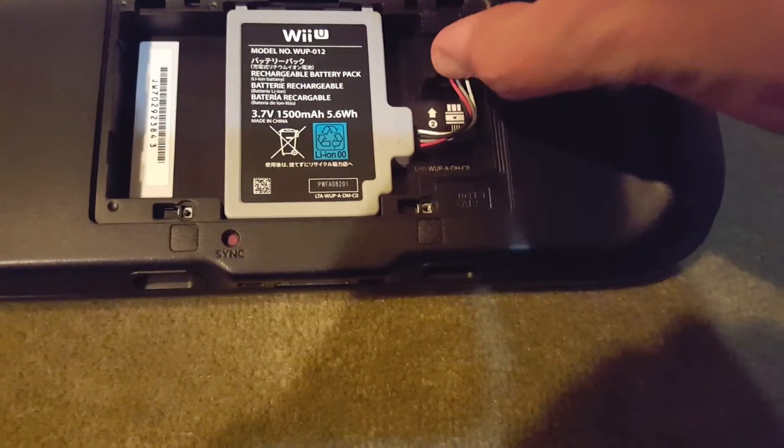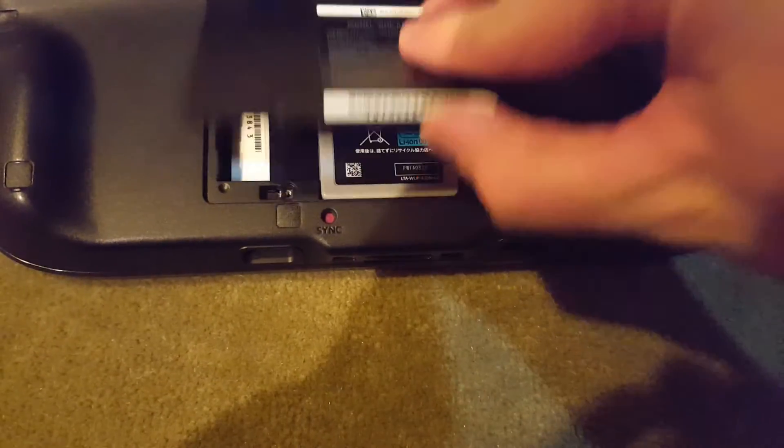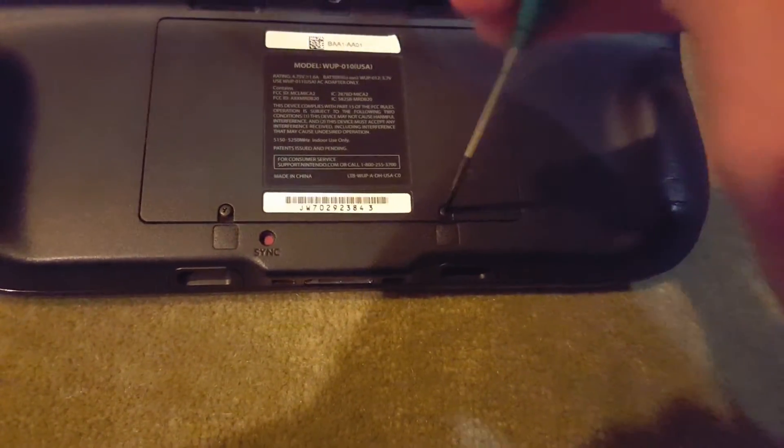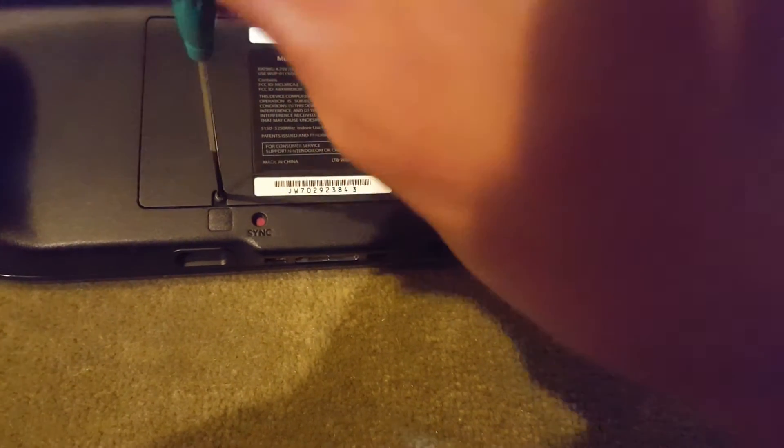Plug the connector back in, put the cover back on, and tighten the two screws. And then you're all set, you're good to go.